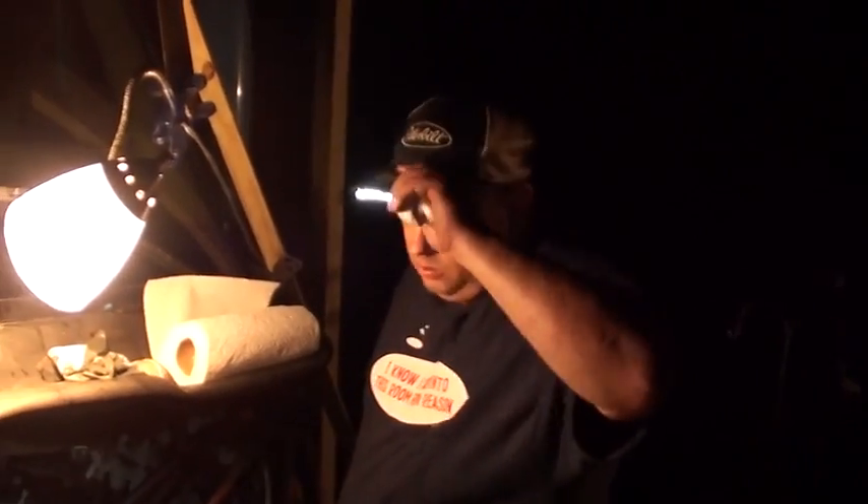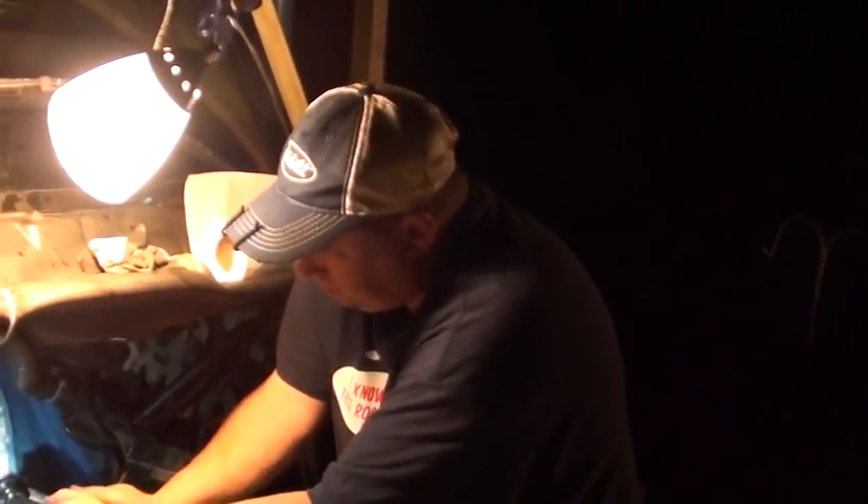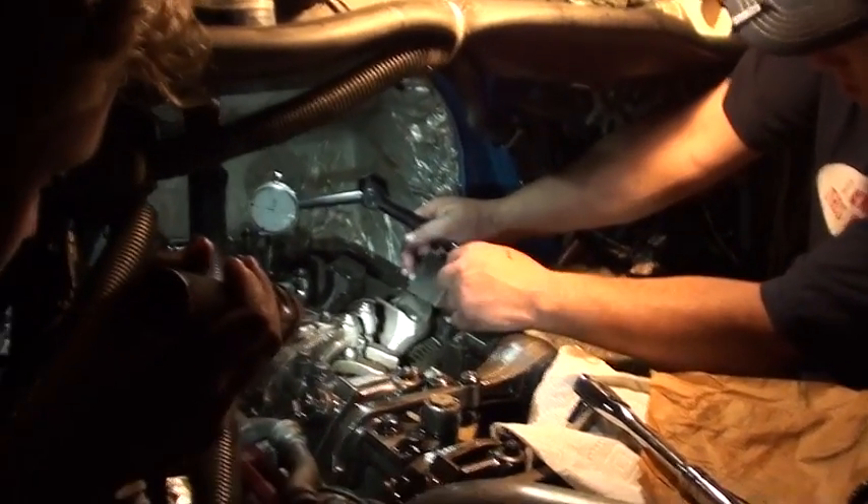Without having to adjust the engine brake yet - of course when we adjust the engine brake we'll check it again and make sure it didn't get lower. It should be fairly close because it was still adjusted to where it was. Let's check the other ones and see where they're at.